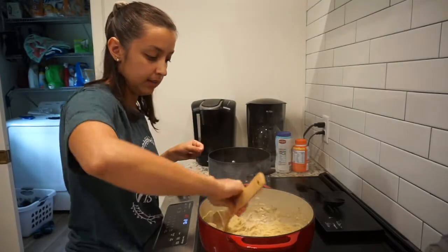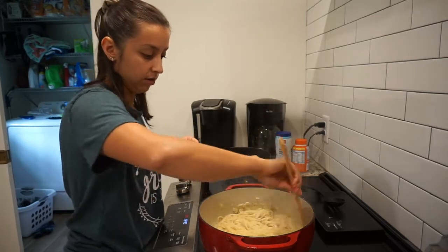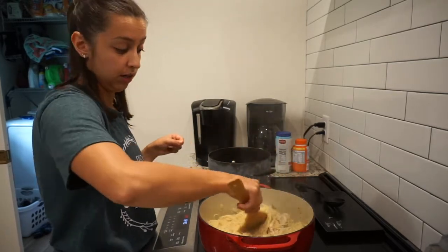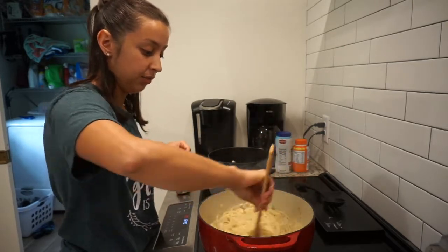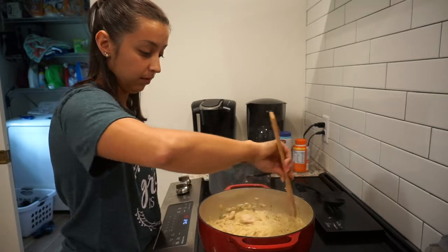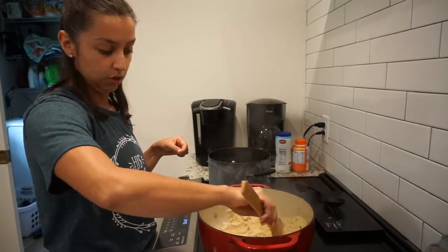Now that I'm mixing it all up, I can see that I probably don't have enough sauce, and you never really know until you mix it — just because of how much chicken you put in, you can't really tell. So I'm probably going to add some half and half, and maybe some chicken broth, to kind of give it a little bit more sauce, and then probably a little bit more seasoning.